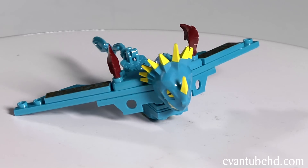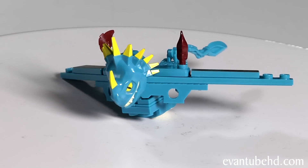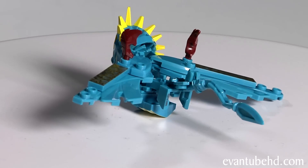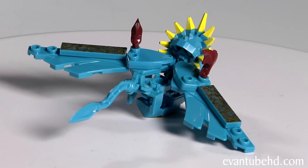Next up we have Stormfly. This is a girl dragon and she's blue with yellow horns. She also has some brownish spikes on her wings and two scale stickers. She has a tail on the back and a little chest plate underneath.